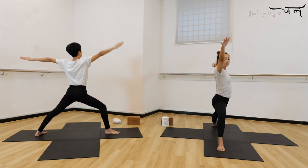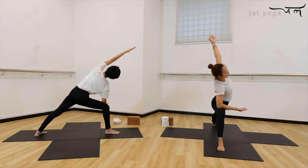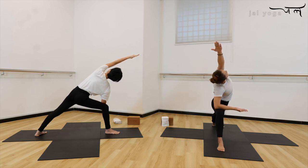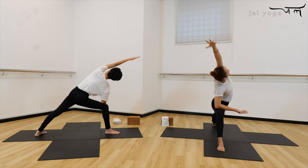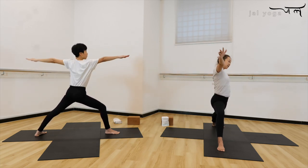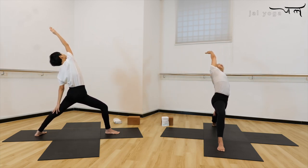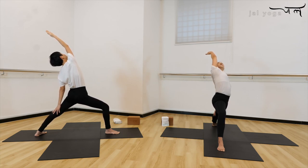One more — inhale, exhale. Set your arm on your thigh and then reach your hands over your ears, fingers point towards the front. Turn your eyes looking up to the ceiling. Stay here for five, four, three, two, one. Inhale, come back to your warrior. As you exhale, to your revolving Warrior Two — open heart and chest, reaching your hand to the back, showing your heart to the ceiling. Stay here for five, four, three, two, and one.